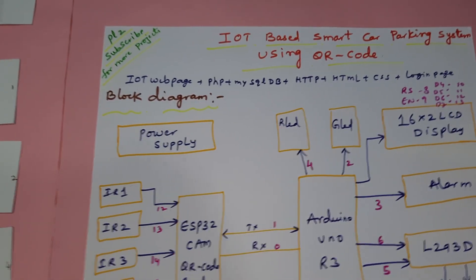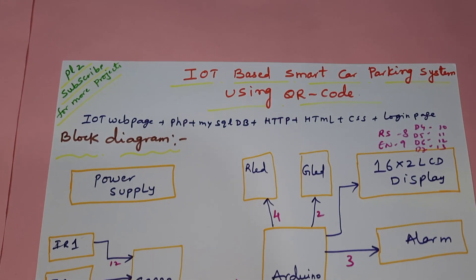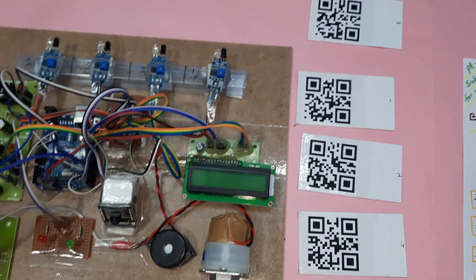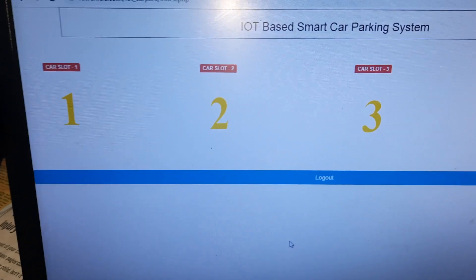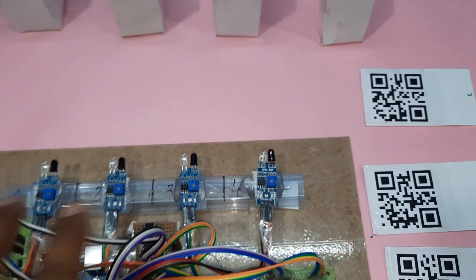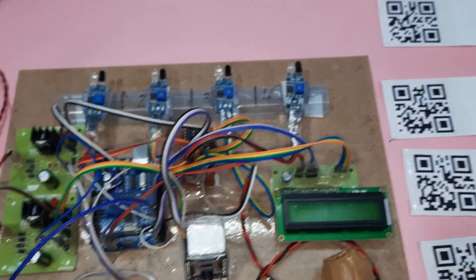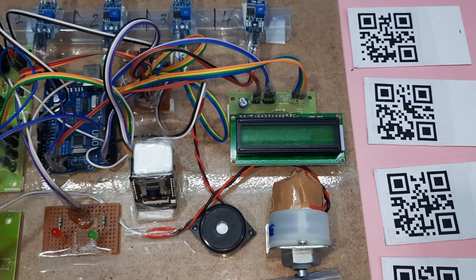Hi, we are from SVS Embedded. The project title is IoT-Based Smart Car Parking System using QR code. In this project we are using four QR codes — one is an unauthorized card. We are using one webpage showing empty slots one, two, three, four. We are using a total of four IR sensors to detect the cars, and an ESP32 camera to send data to the server.